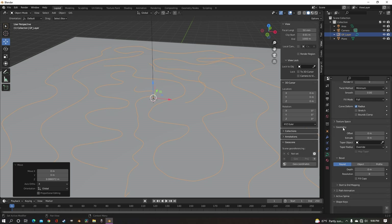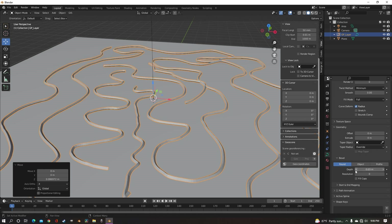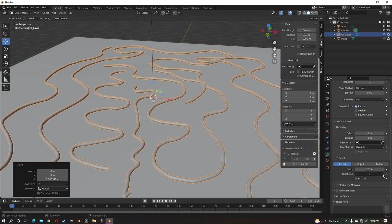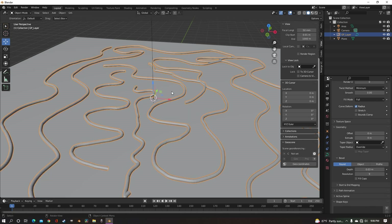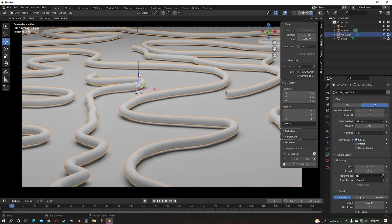Now we go down to geometry, depth, and turn the depth up to anything that you want. I'm gonna go with about three and turn the resolution of that depth up so it doesn't look so blocky. Shade smooth. And now we have cords.